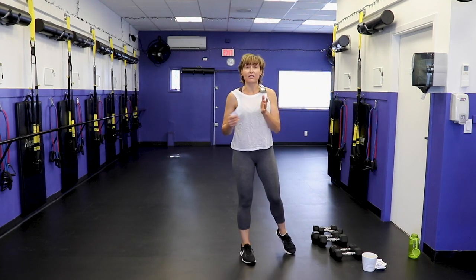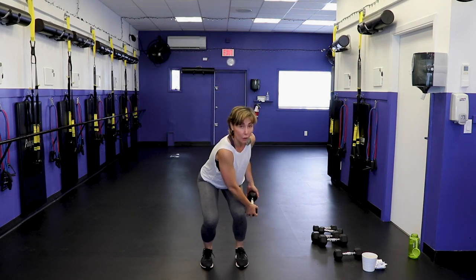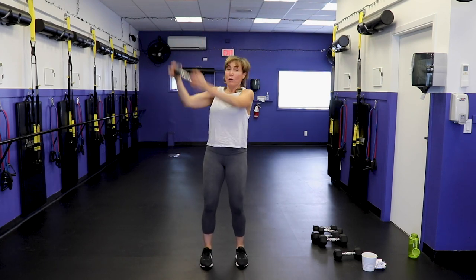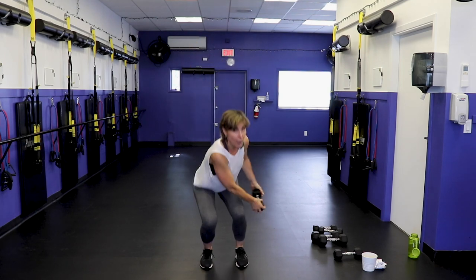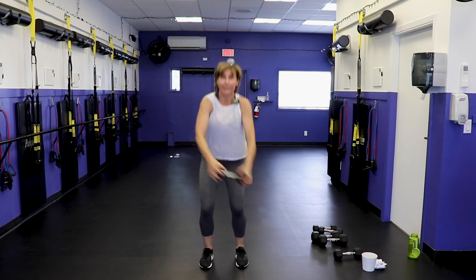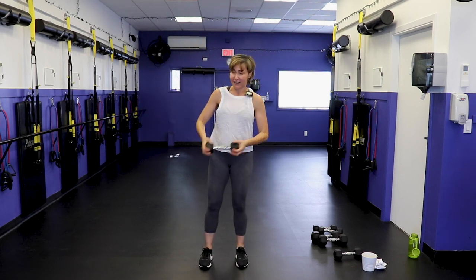High-to-low wood chop — this is another left and right side. Grab one moderate dumbbell only. Feet hip width, hold the dumbbell to the outside of your right knee, now come up and throw it over the opposite shoulder. Neutral spine — this is a core move as well as legs. Make sure you're holding onto that dumbbell or you might get a real Halloween surprise and pay for a new window! Other side.